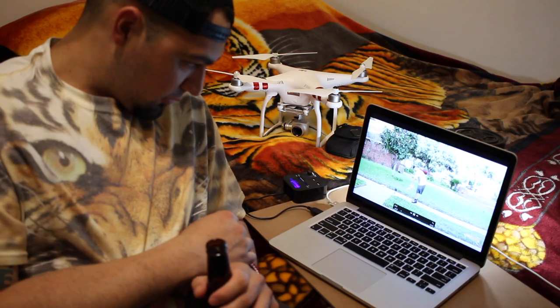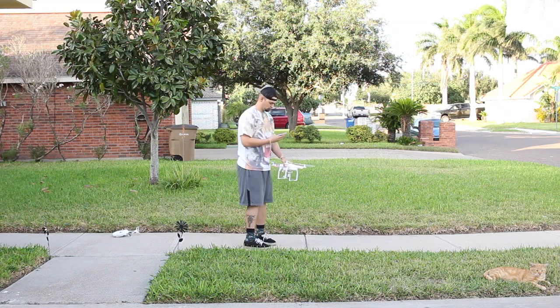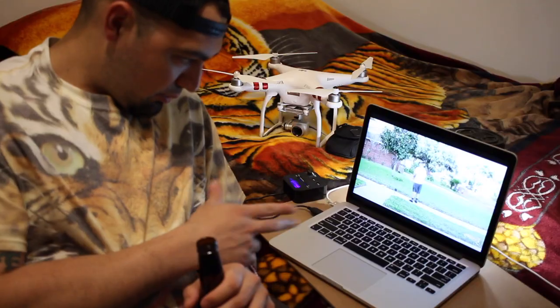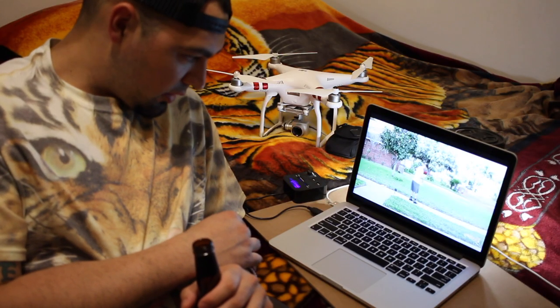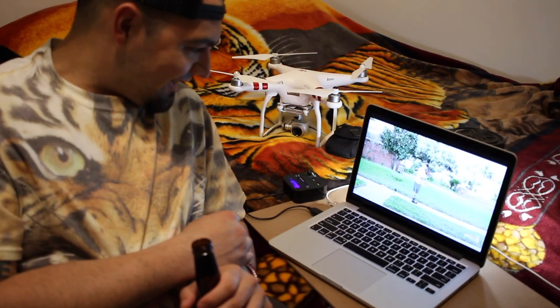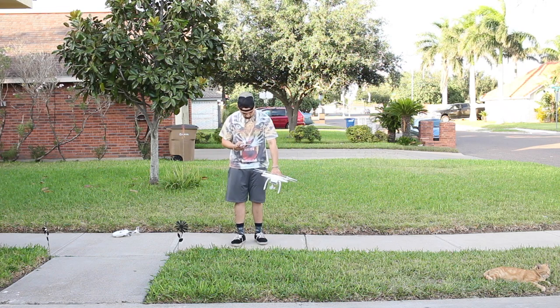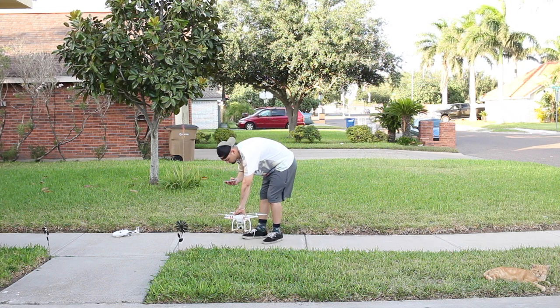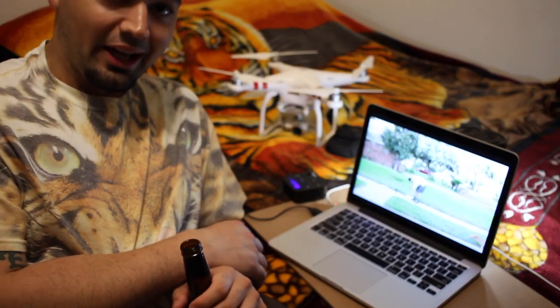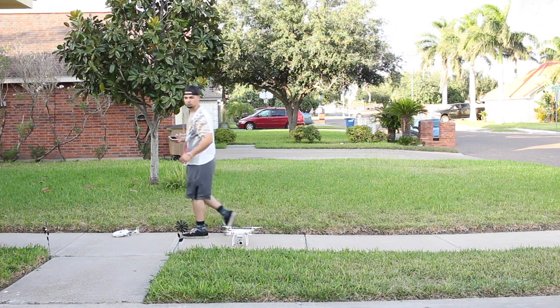I kept spinning, checked my settings, and it still kept asking me to calibrate. My cat was there looking at me like I'm a moron — which he always does. I kept spinning, almost got dizzy. This was going on around 5:36 and I didn't get the thing flying till about 8.